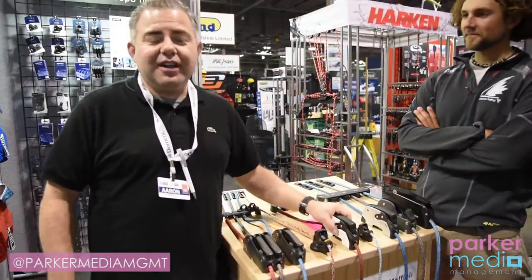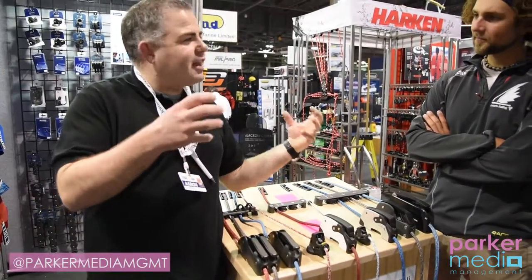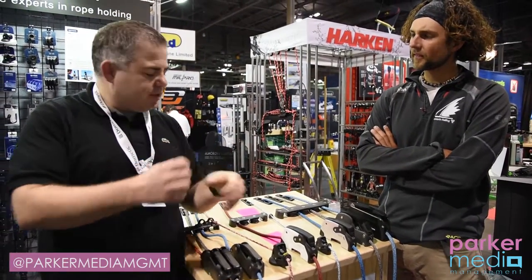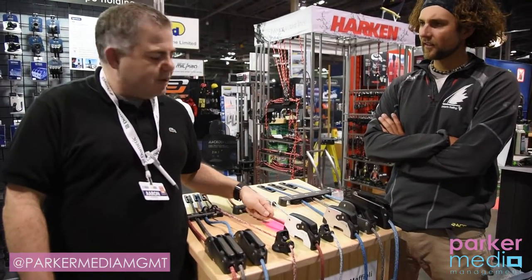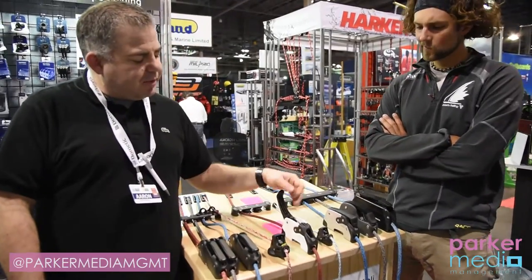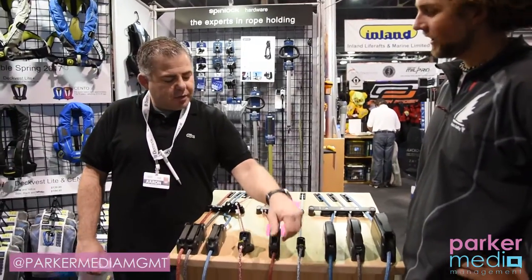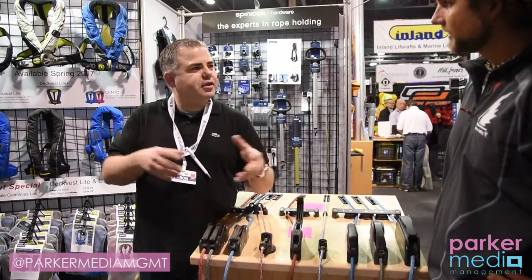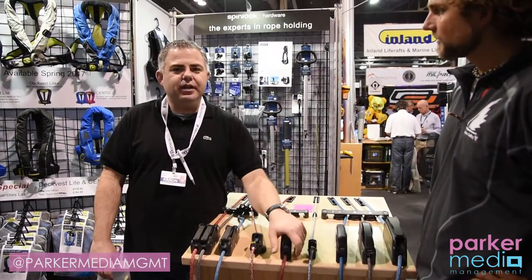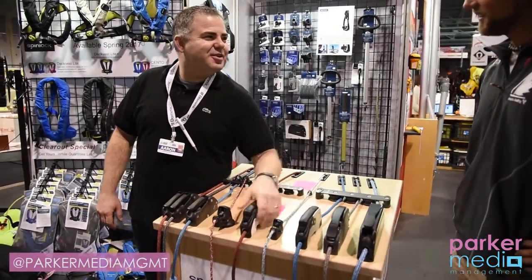Spinlock launched this new XTR clutch last year. The nice thing about this is it's a static hold — it grips the line all around for superior holding strength, handling lines up to 12 millimeters. It's also field serviceable: you don't have to take it off your deck at all. Just one bolt on the front, all the guts come out, service it, clean it, and away you go.